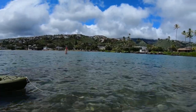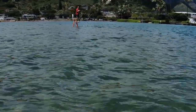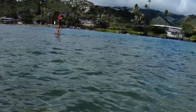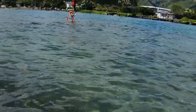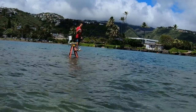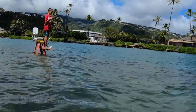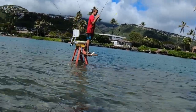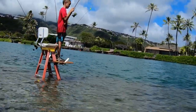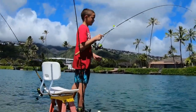Here I am hooked up to something, and when I reel it up, I see it's an eel. They tend to roll in little balls to try to get the hook out — sometimes it works, sometimes it doesn't. These size eels make great bait for papio and ulua. But you gotta be careful when taking them off the hooks, because they will bite you if they can.